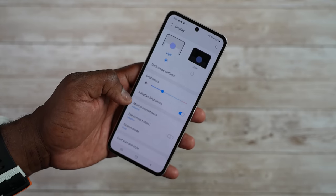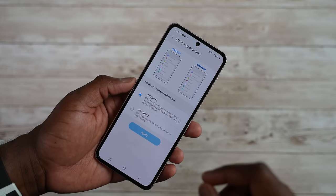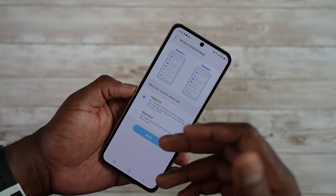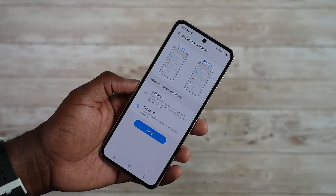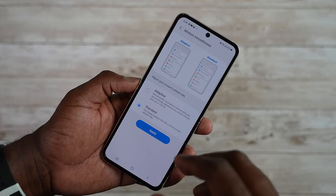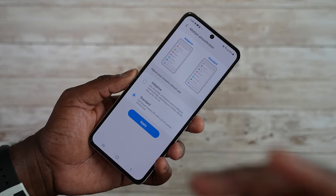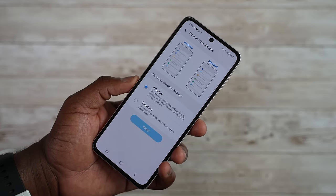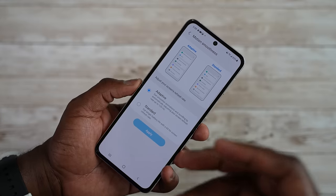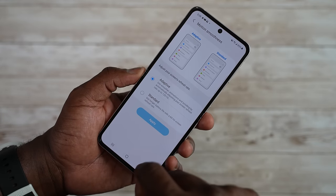This device has a 120Hz display, which you can either turn on or off. You can switch it down to 60Hz because this has a smaller battery at 3300mAh, so to preserve battery life you might want to do that. But you can go up to adaptive 120Hz, which gives you a faster refresh rate while gaming, browsing the web, and things like that.